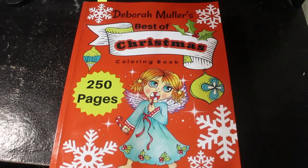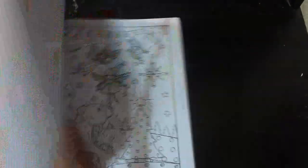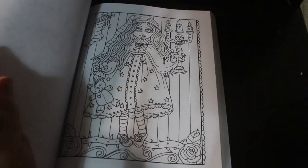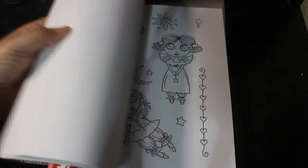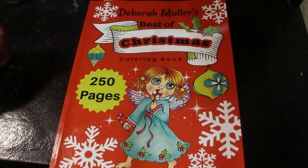I have Deborah Muller's Best of Christmas Colouring Book, which is 250 pages. I don't know why I've got tons of Christmas books and never colour in them. I did start one in August but never finished it — it happens every year. But this is Deborah Muller's best of Christmas, so there are all sorts. If you want to flip-through, I'll do one — I'm sure there are plenty on the channel. This came out last November and it's a really nice, really heavy book.